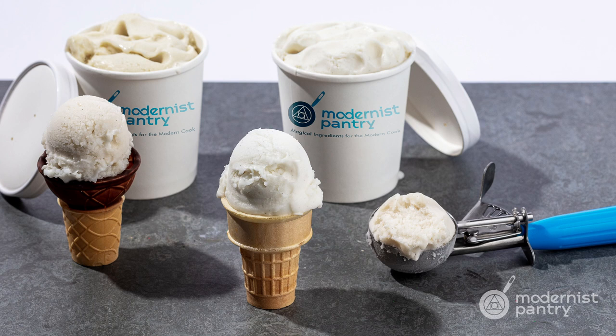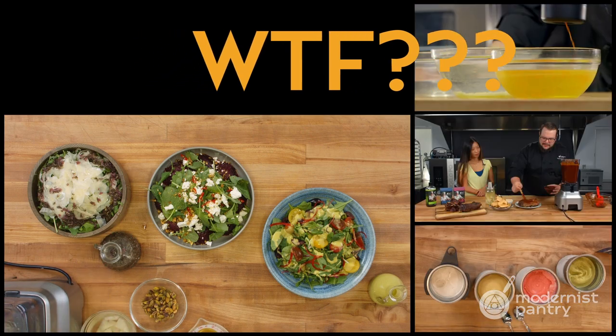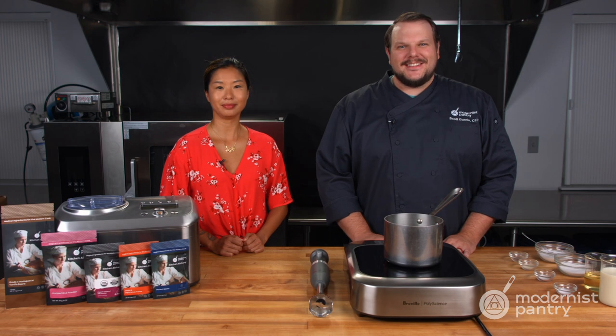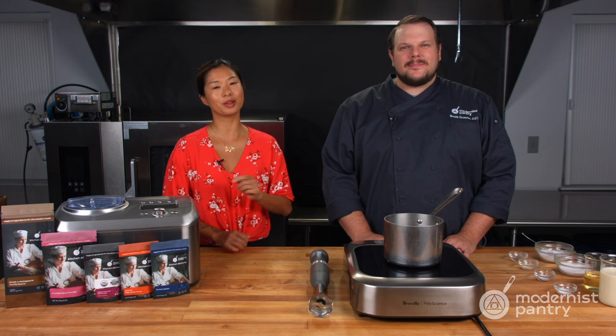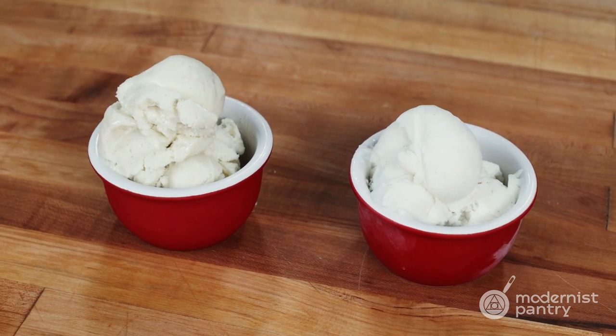On this episode of WTF, we're going to show you how to make a deliciously scoopable plant-based oat and coconut ice cream. This is Chef Scott and Janie, and welcome to WTF, where we help you transform food in your kitchen. Remember to subscribe and also stick around for our WTF giveaway. This week we are showing you how to make two different types of plant-based ice creams.